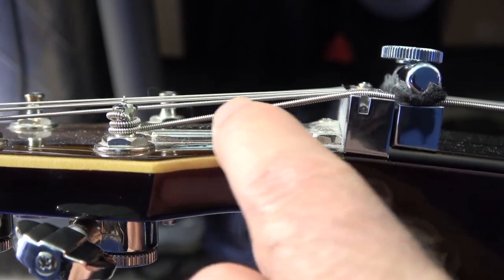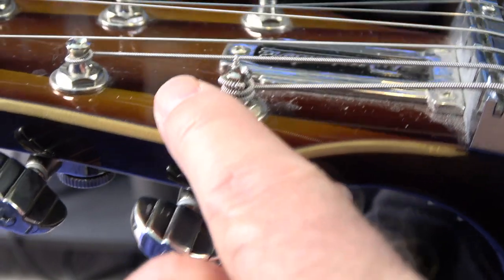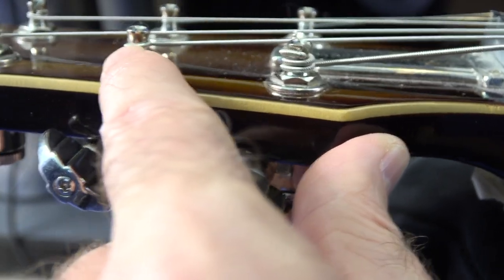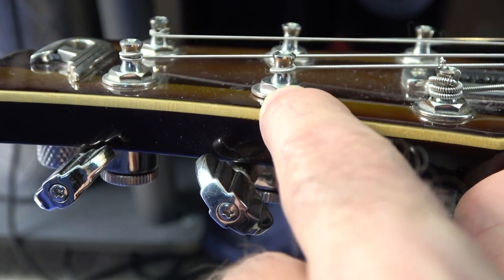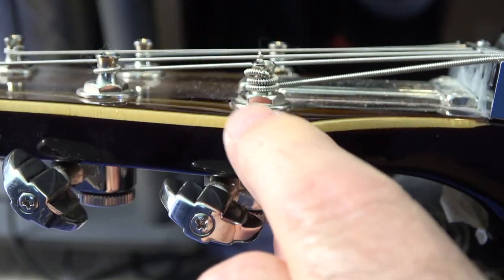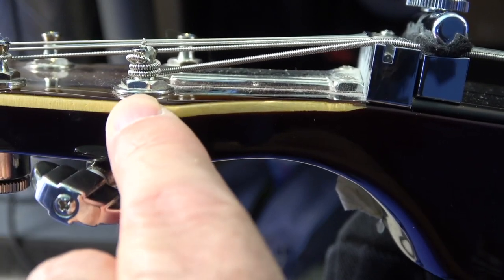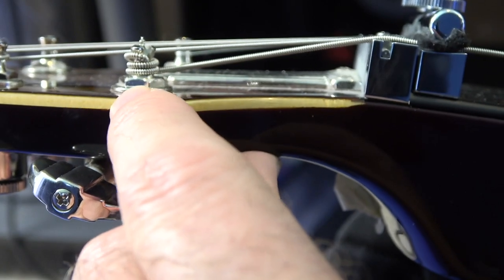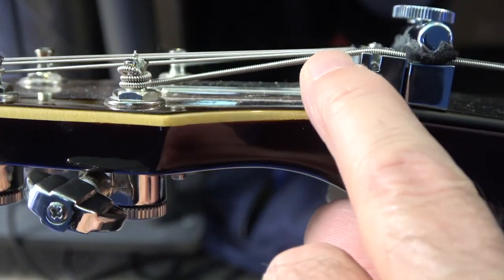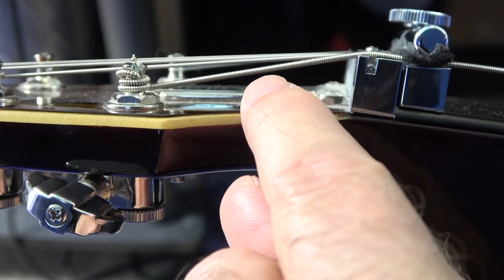What I had been doing on my other strings was when I changed strings, I just put it through the top part of the tuner here on the Duesenberg and did probably like one wrap. There's all this space on this tuner under where the string ends. That was what was happening on this tuning peg as well. So what I did is I put more wraps on it — but not too many. I wanted this string to end on the very last wrap right above the nut.